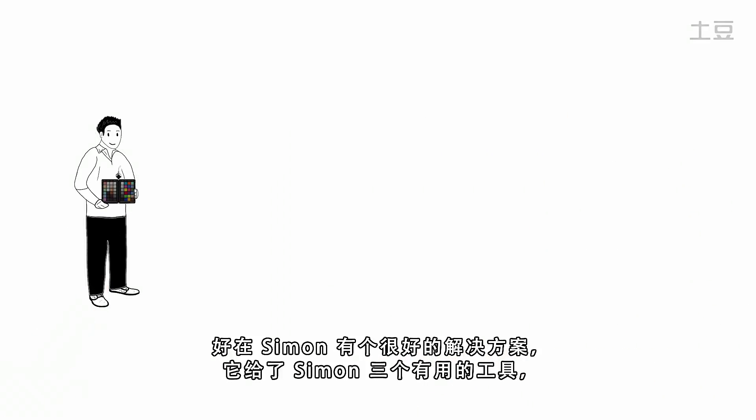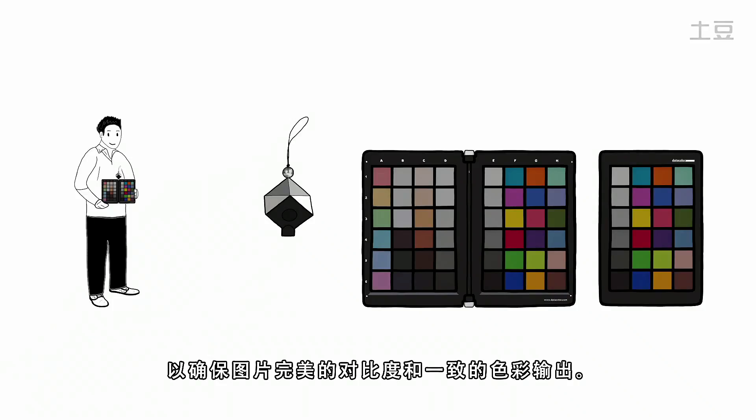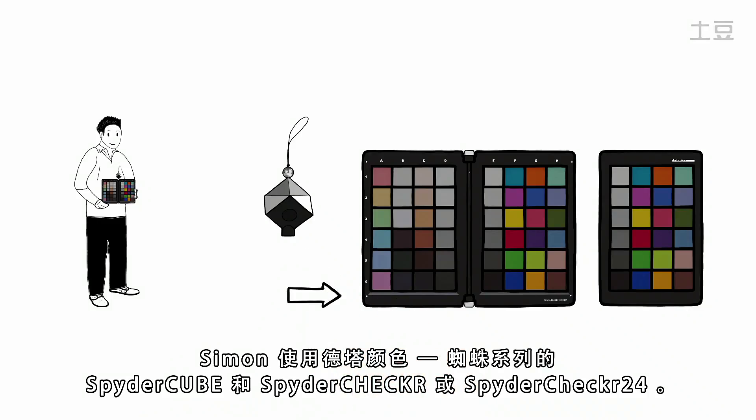Luckily for Simon, there's a solution that gives him three helpful tools to ensure ideal contrast and consistent color output. Simon uses a SpiderCube and SpiderChecker or SpiderChecker 24 from Datacolor.